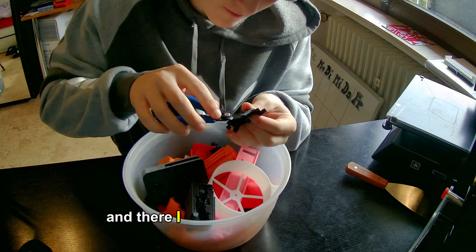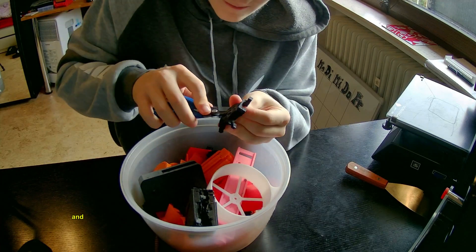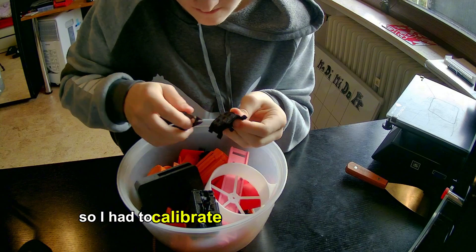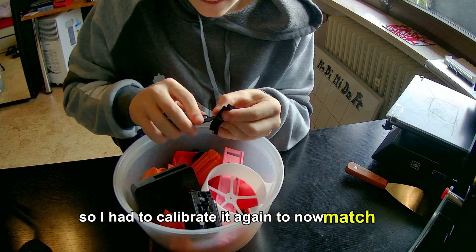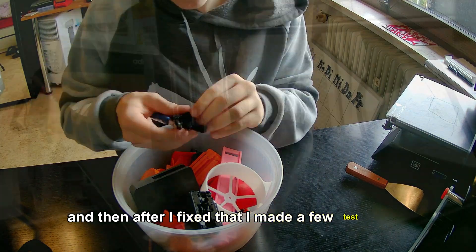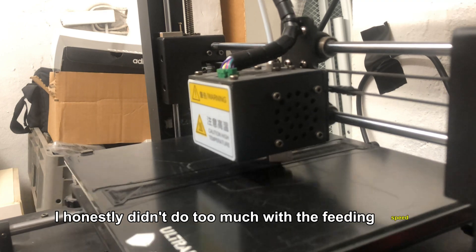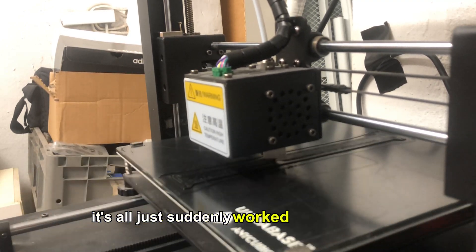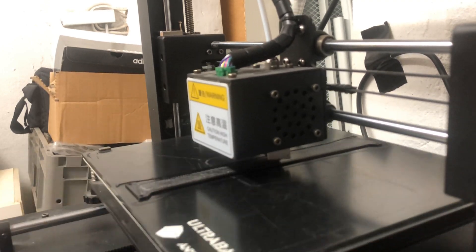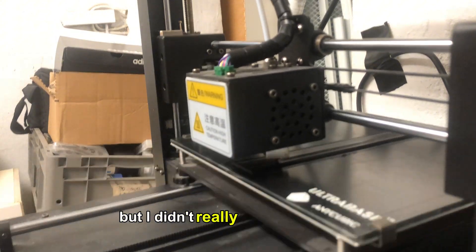I thought I broke something because I hadn't calibrated it right — it was feeding a bit too fast and a bit too slow. So I had to calibrate that again to match the right nozzle. After I fixed that I made a few test prints. It all just suddenly worked out quite well. I made a few test prints before that and there were some problems, but I didn't really change anything.